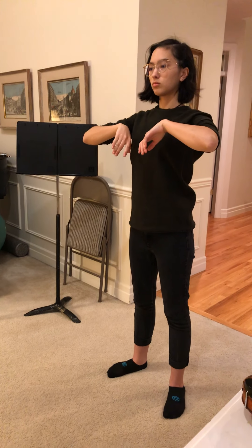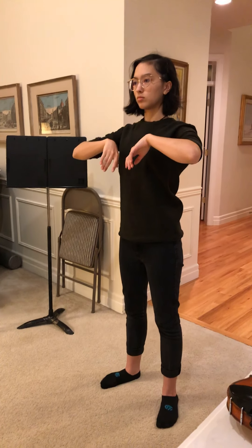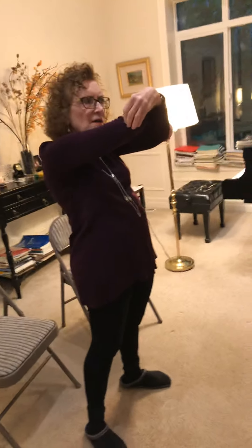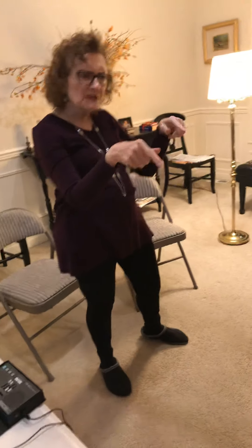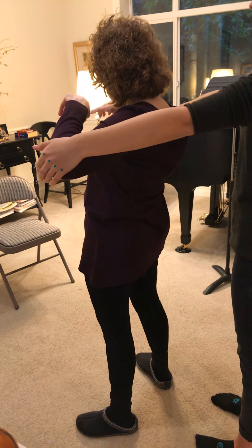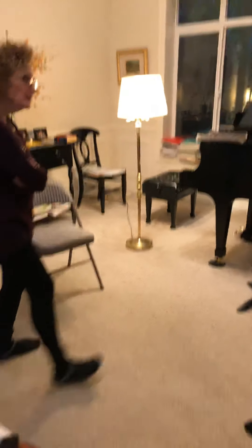There was a point in there where your hands were moving but your elbows weren't. Remember I had you put your hands on my elbows? Let's do it again — it couldn't hurt. Put your hands on either elbow so the elbows never stop moving as they lead down.